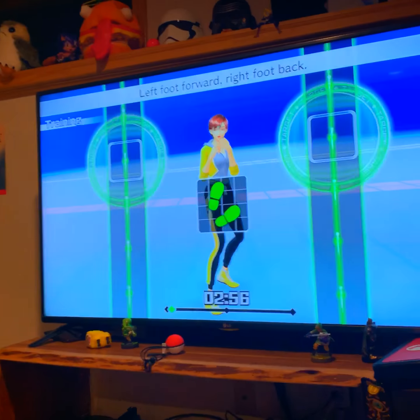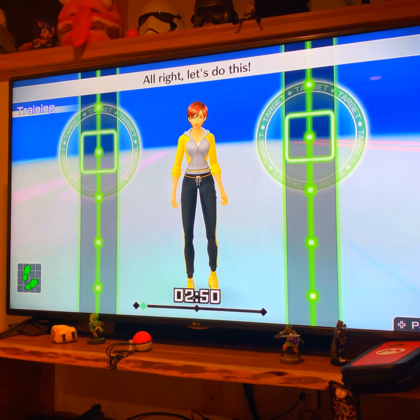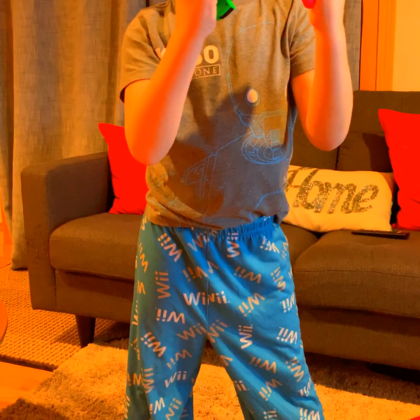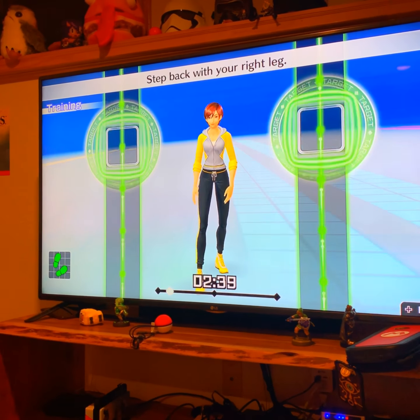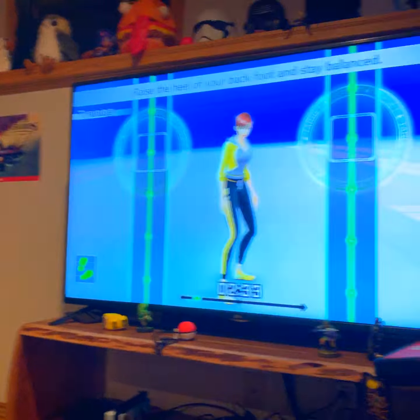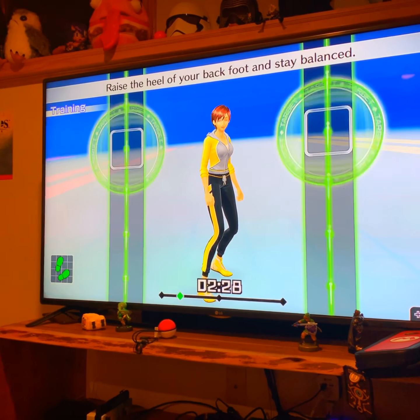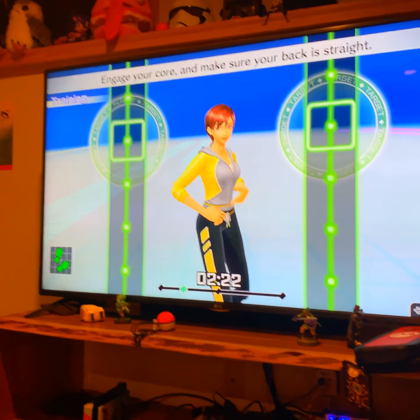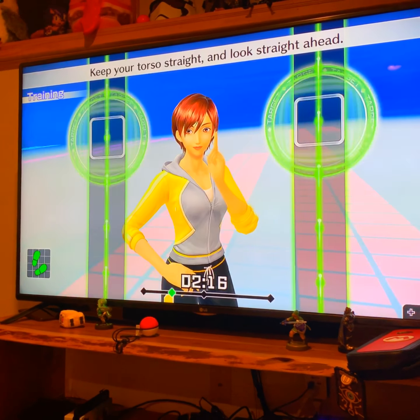Now I'll explain the moves we're going to do. This gauge shows your progress during the workout. Here you can see how much time is left in an exercise. This is how your feet should be in your stance. Left foot forward, right foot back — that's orthodox. Get into your basic stance. Keep your feet shoulder-width apart. Step back with your right leg. Turn about 45 degrees to the right.